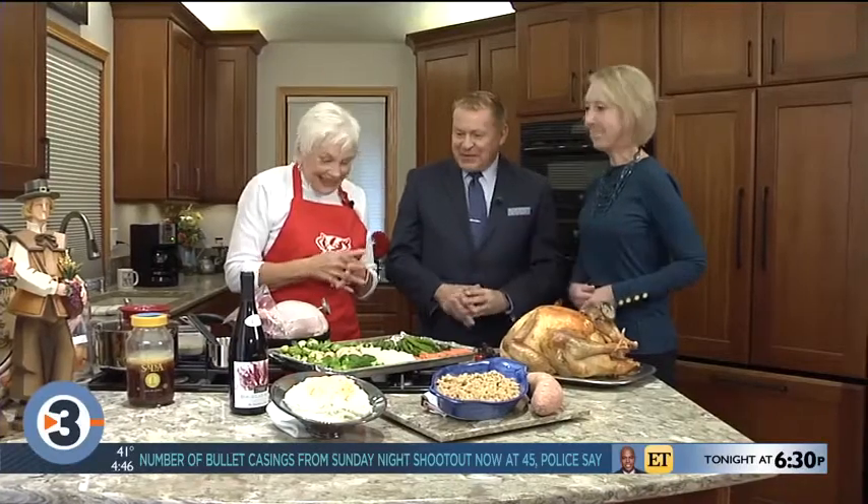You know, who cares about the exact rule? Just get the biggest one you can. This is for you guys — there are four of you and I'm sending it to the studio, so it's about 19 pounds. Whatever fits in the oven is what you want.